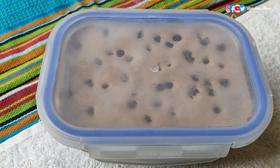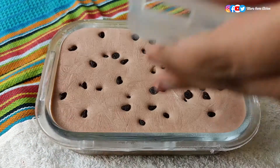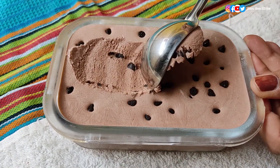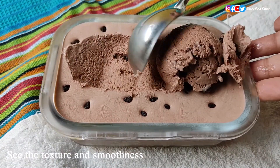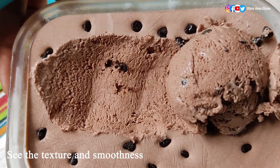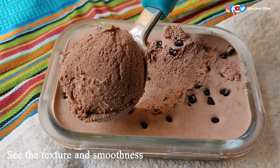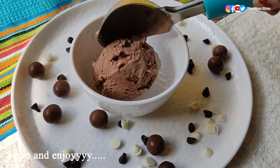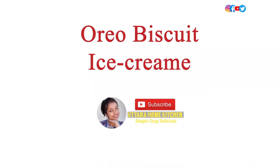After one day you can see the ice cream has set perfectly. Look at the perfect texture and the extra smoothness of the ice cream. Serve it with chocolate syrup or choco chips and enjoy. Try this chocolate ice cream recipe at home and let me know in the comment section. Now I will prepare Oreo biscuit ice cream, which is a favorite of all the kids.